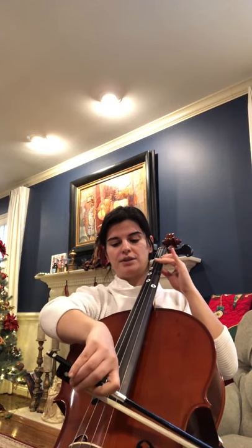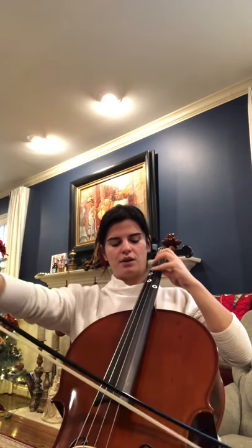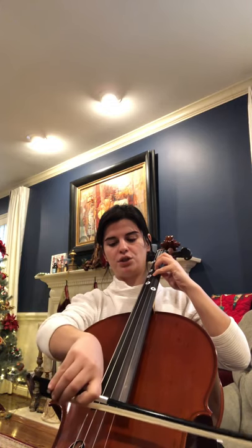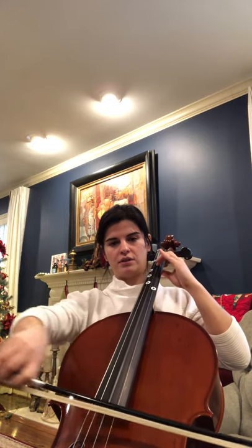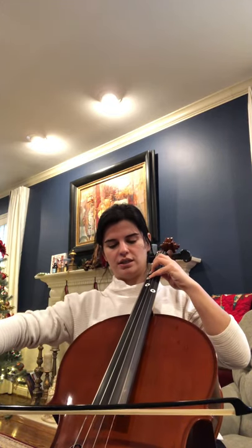We bring it back down here. Here's C. Back to 1st finger B. Open A. 4th finger on D is G, on the tape. Here's 2 on D, which is F. 1 is E. Open D. And 4th finger on G is C.